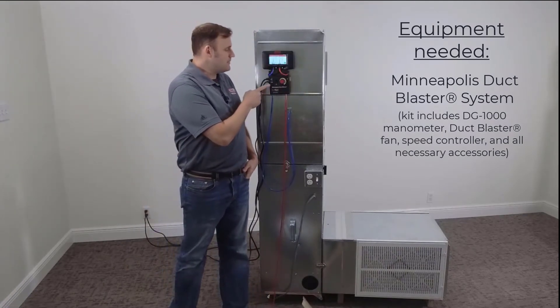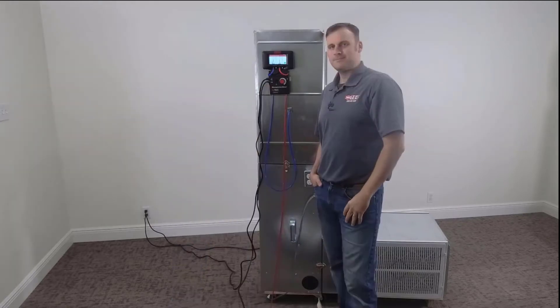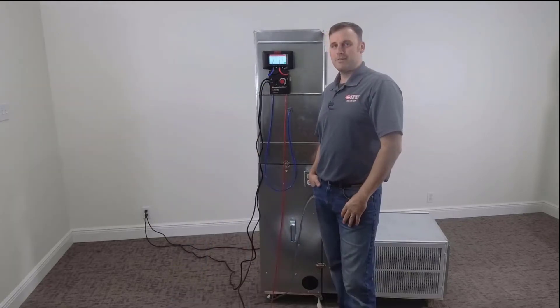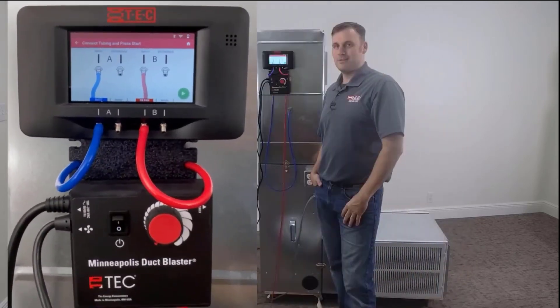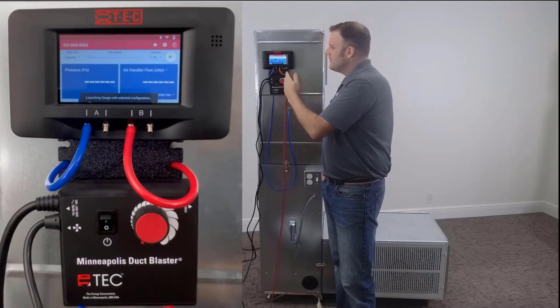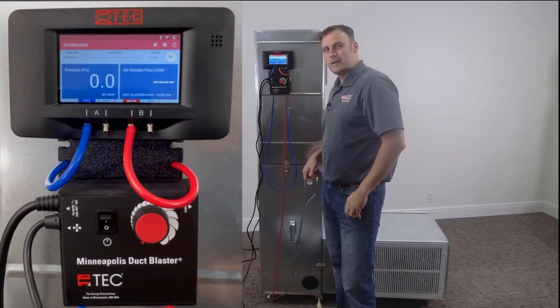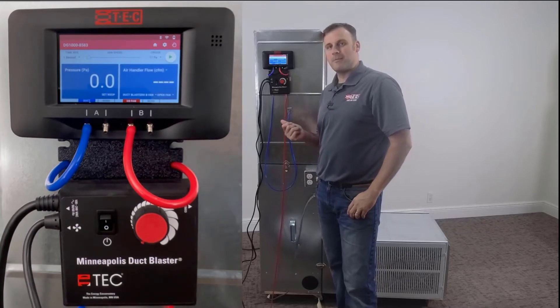That power is going to come from the speed controller. We've got everything hooked up properly — let's begin the test. Hit the green play button at the bottom of the DG-1000. There's our pressure screen. Let's turn our system on so we can now capture the normal system operating pressure.